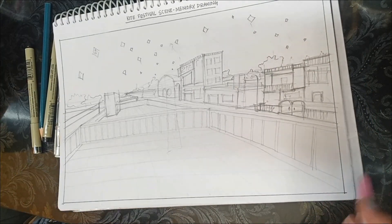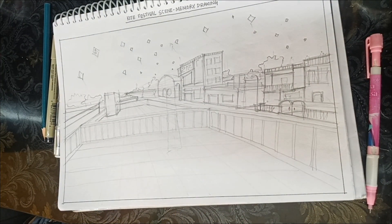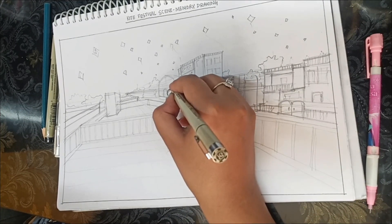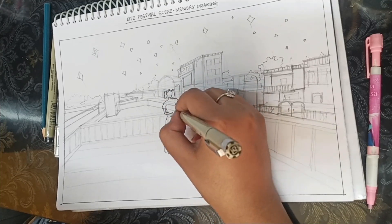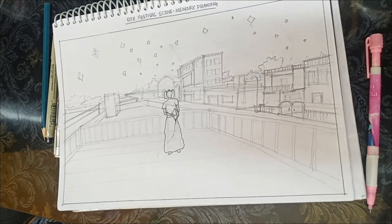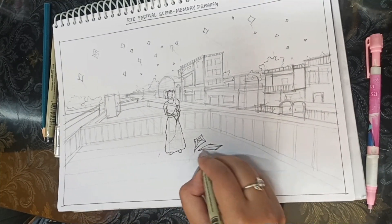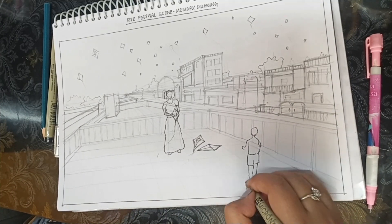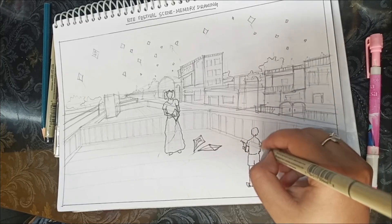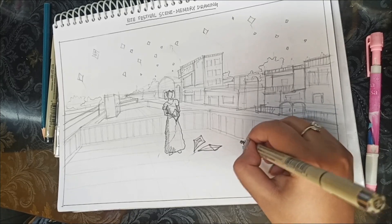I am making the kites. I just remembered this type of scene from my mind, so that's what I am making — nothing special. Then I am using the pen. If you are not comfortable with pen, it's okay — you can use a dark sharpened pencil to outline the sketch, or even a black color pencil if you are comfortable with that. But I like to use pen because I don't make major mistakes.